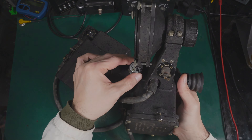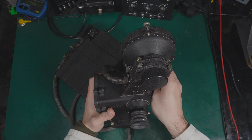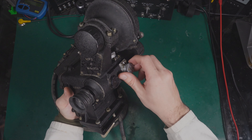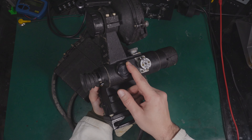Here we've got the adjustment for calibrating up, left, and right. This is used for the aiming of the weapon so you can put in a correction. Under that screw is a device for removing the moisture.